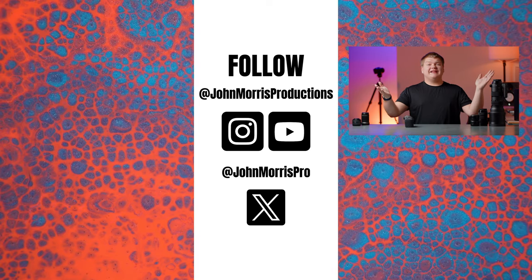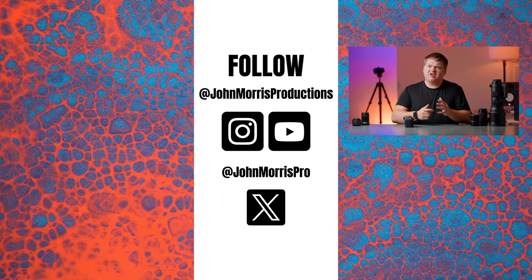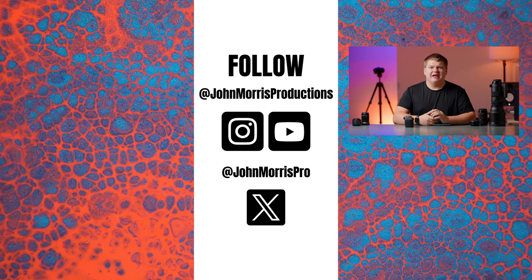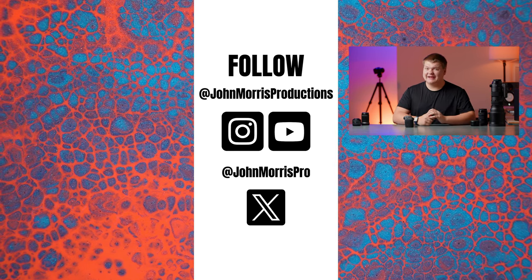If you want to pick up this adapter and support the channel at the same time, check out the links below. If you want to take your videos to the next level, sign up to Motion Array today using my link and you'll receive $50 off your annual subscription. You made it to the end of the video — if you have any questions about this lens adapter or any of the other gear we use, let me know in the comment section down below. That's pretty much it and I'll see you in the next video.